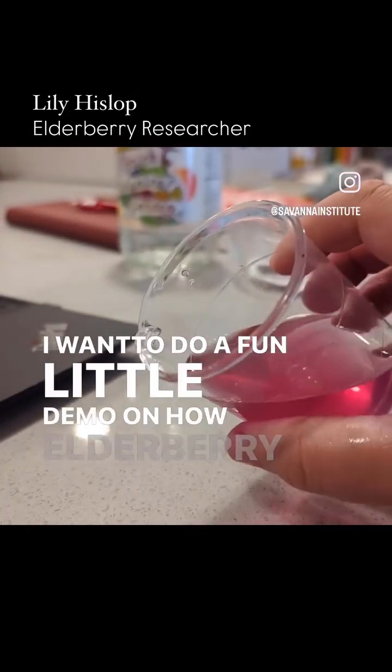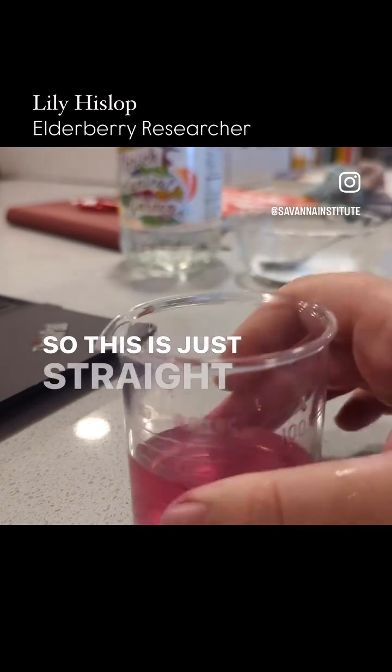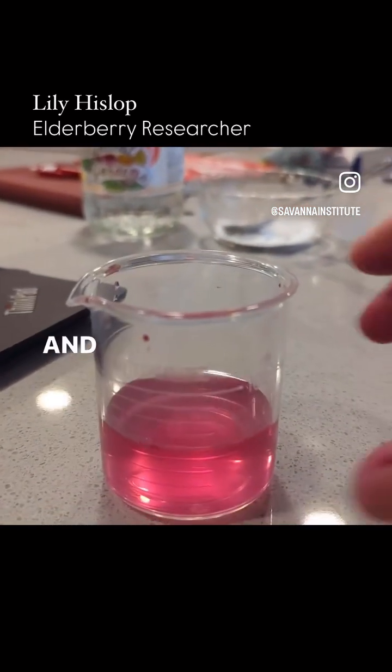I want to do a fun little demo on how elderberry juice is a pH indicator. This is just straight up elderberry juice diluted in water, and it's this lovely pink color.